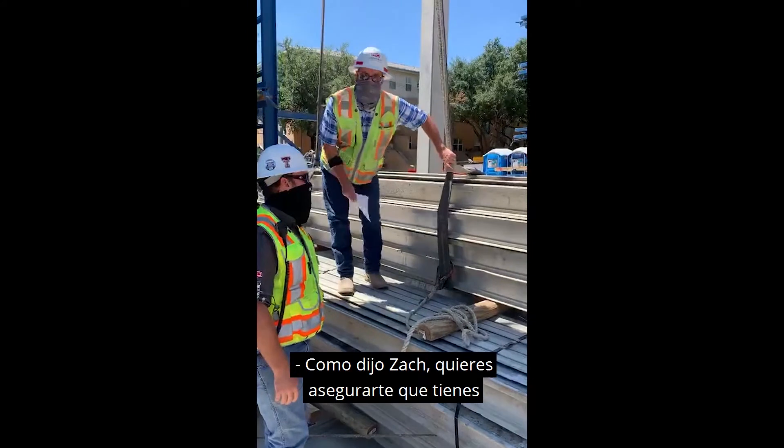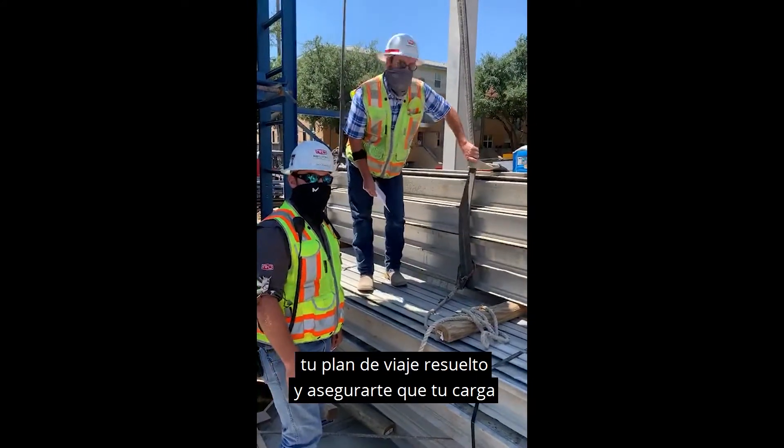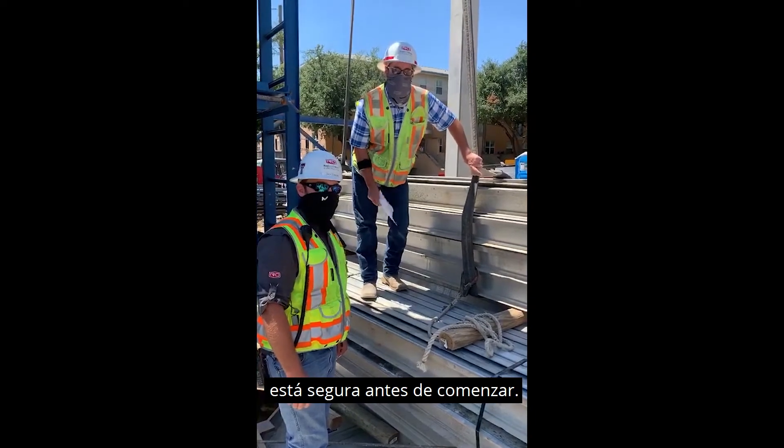You want to make sure that you've got your path of travel figured out and make sure your load is secured before you begin.